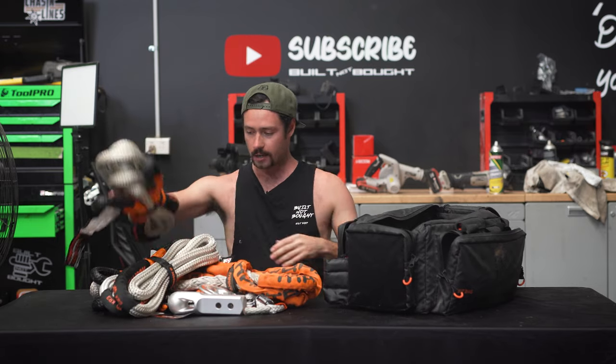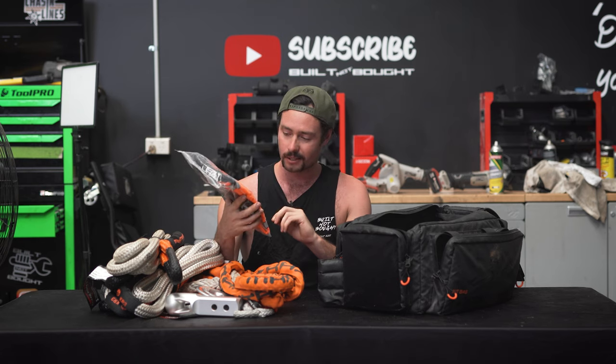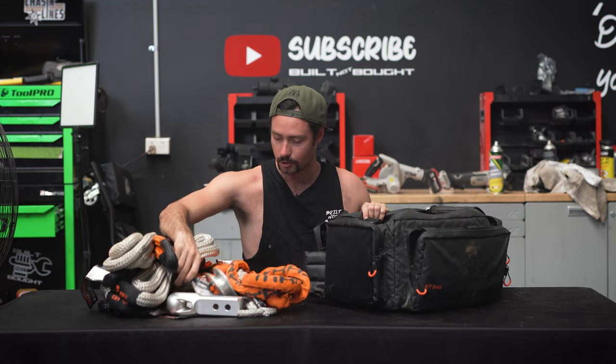Super light, all of this, and it packed into this bag absolutely mint. This is a brand new thing they've brought out — it's their new dampening blanket, which you can fill with sand, etc. You can whack that over anything you think could explode, like those fuse shackles.